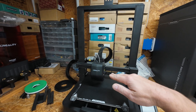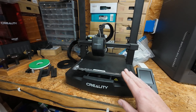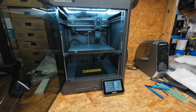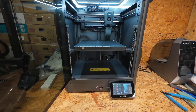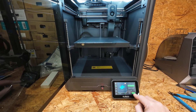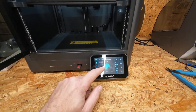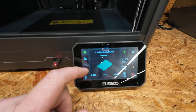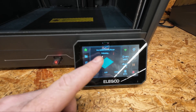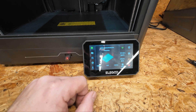Hence the frame where it can move up to the top. I think a lot of people are very familiar with bed slingers but these Core XY printers are relatively new. I purposely loaded this big box shape because it's going to have a lot of back and forth across the first layer to show you the Z offset.